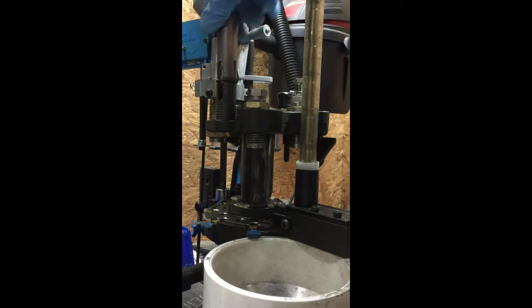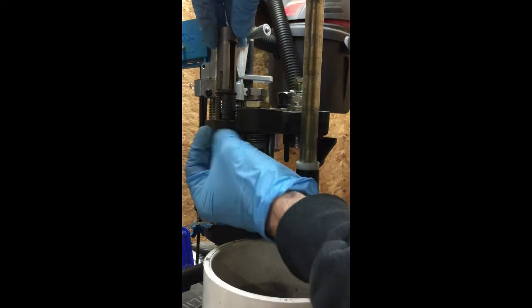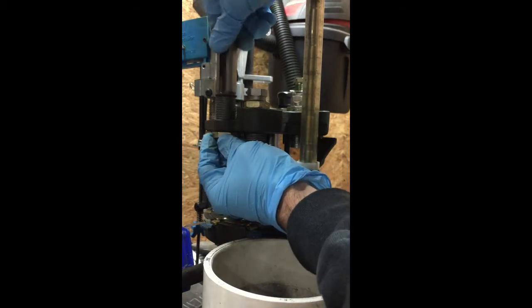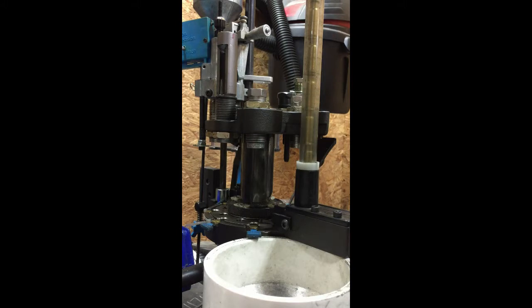Rest the o-ring right here in this groove, then drop the die body down into your tool head. Once you have it started, take your lock ring and put it on the bottom side. You need to have the die body oriented so that this slot is facing out in about the seven o'clock to nine o'clock orientation. That's so the seating stem swings out over the empty space in the tool head.